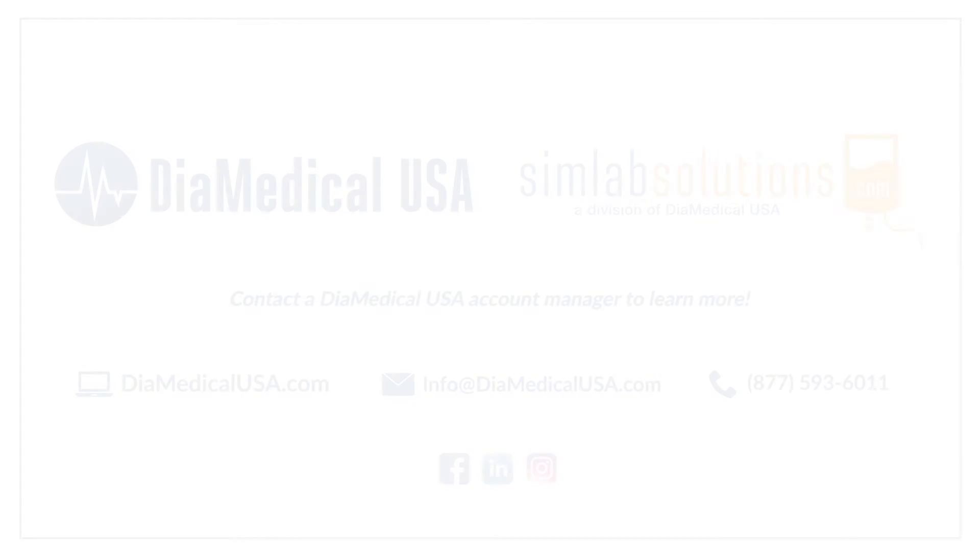Subscribe to our YouTube channel and follow along as we release new videos about medical supplies for simulation. For more information about SimRx simulated IV solutions and blood products, please find the links in the description box of this video. Thanks for watching. This was Tuesday Teachings, helping to bring our products into your practice.